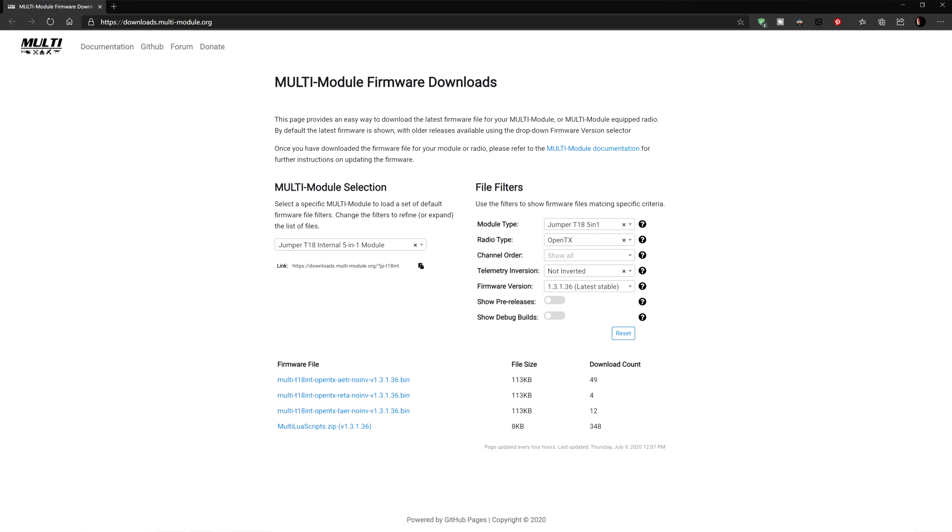The first step is to get the proper version of the firmware. Forget about going to the Jumper or RadioMaster page — it makes very little sense. Just go straight to the source, which is called DownloadsMulti-Module.org. Over there you have the latest and older versions of the firmware for the multi-protocol module, covering basically all flavors and all radios out there.